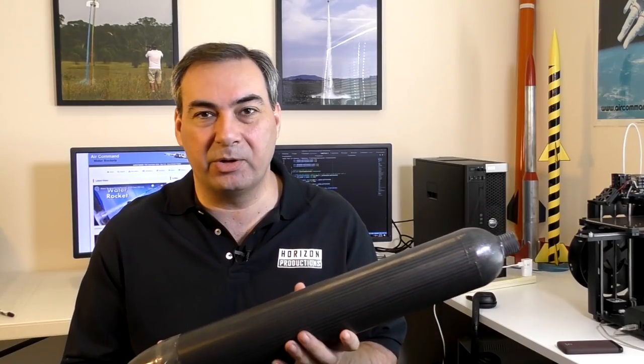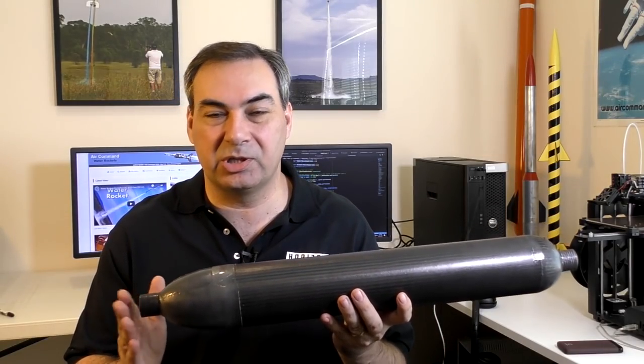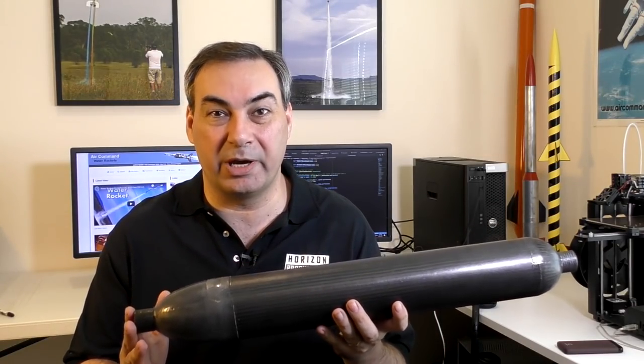Hi, I'm George and welcome to part 26 of the Horizon series. This week we're going to pressure test this pressure chamber to see if we can get it up to our target pressure. We also have to build a frame around it to hold it in place because the nozzle retention mechanism is quite different. Let's jump straight into it.